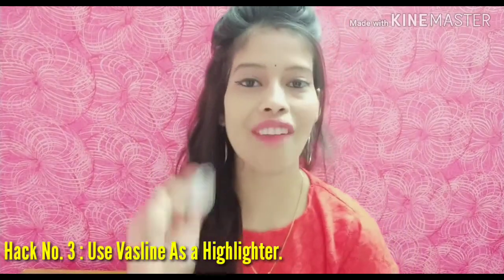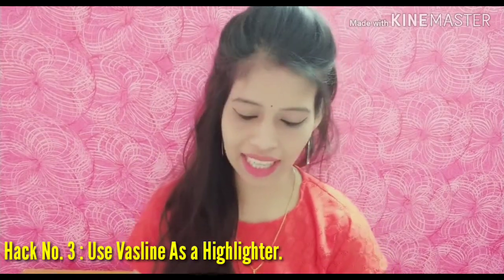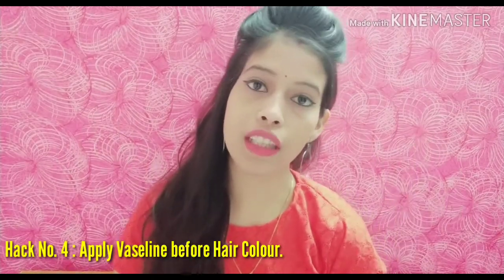Hack number three: if your highlighter is finished, you can use Vaseline as a DIY highlighter. Apply it on your cheekbones, lips, the upper side of your nose, and you will see a different shine on your cheeks and nose. This is a great DIY hack.